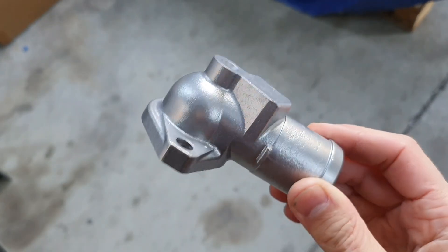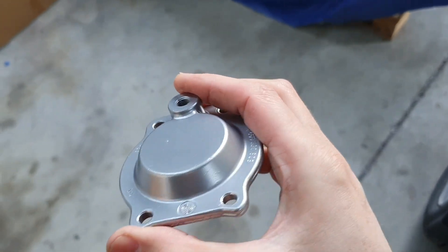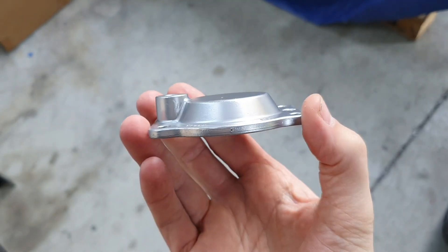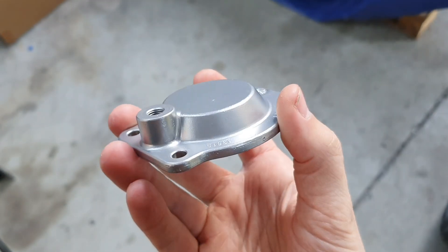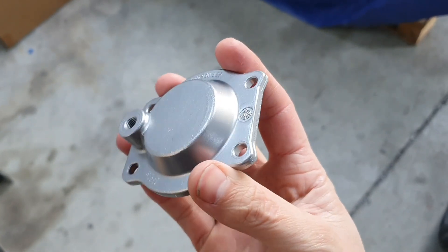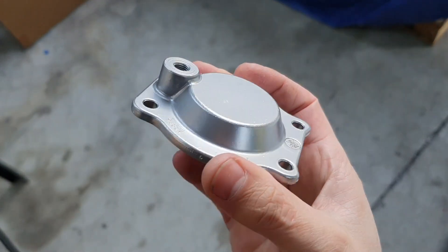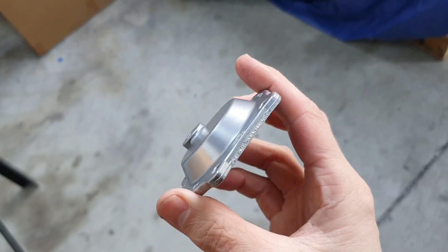Just look at the shine that's come up on that. I think this is probably the setup I've got my best finish out of on AC grade media. Usually to get it as shiny as this I'd have to go and use AE media, which is almost like talcum powder — it's that fine. But this setup manages to get there with AC, which is 150 to 250 micron. The slurry concentration is just unreal.